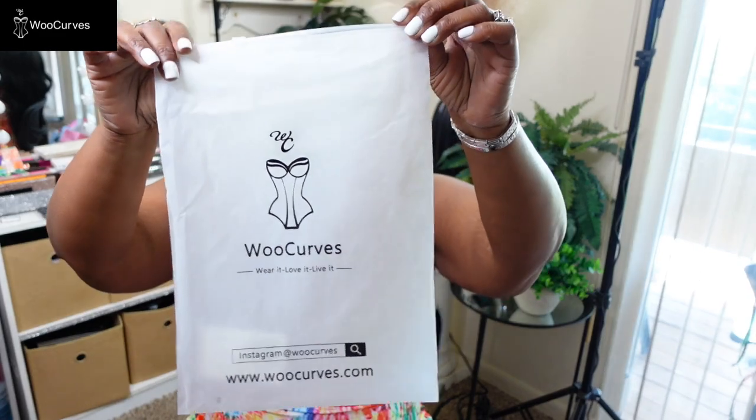The name of this company is Woo Curves and I'll have everything you need in the description bar. Use my coupon code — it'll be on screen and in the description box — to get money off these items. Please share this video and let people know there's a company with really nice shapewear that can accentuate your body and bring those curves out.